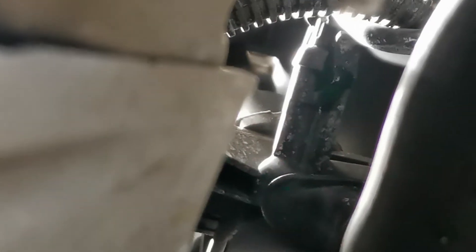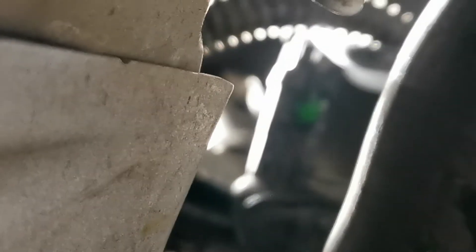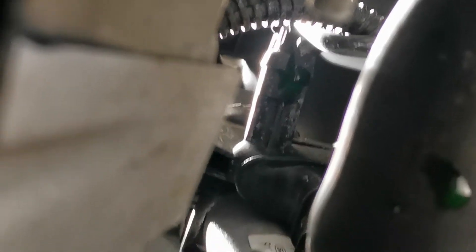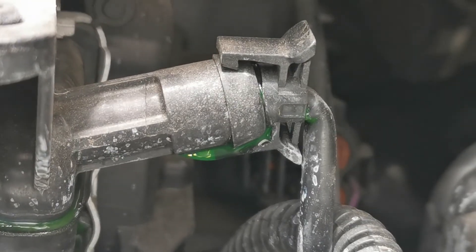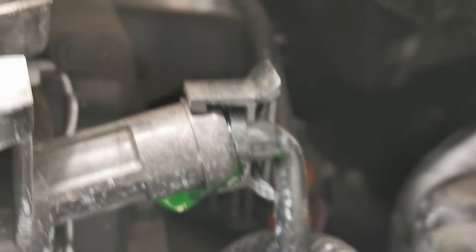I needed neither of those in this instance because the coolant was dripping out straight away. When I had it up on the hoist looking from the underside, I was visibly able to see the coolant loss coming from a pipe on the upper side, which you can see here. I brought the vehicle down and could see that the pipe which pushes into the upper part of the radiator has an o-ring on the inside of it.